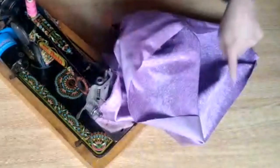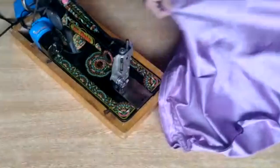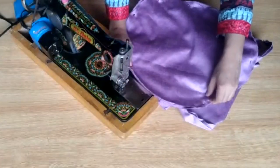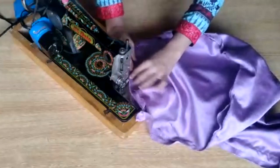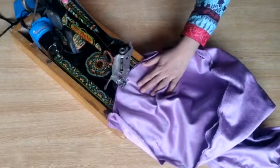Now I will stitch the upper side. You need to leave a small area unstitched on the upper side — leave a bit of area unstitched so that we can fill it with different fabric, and we will stitch it at the end.